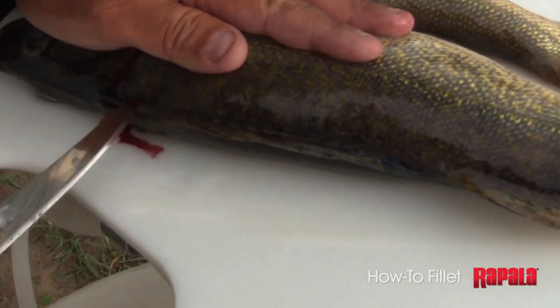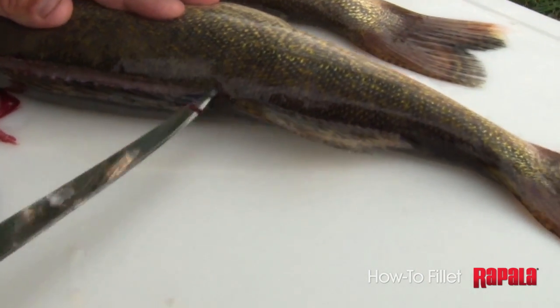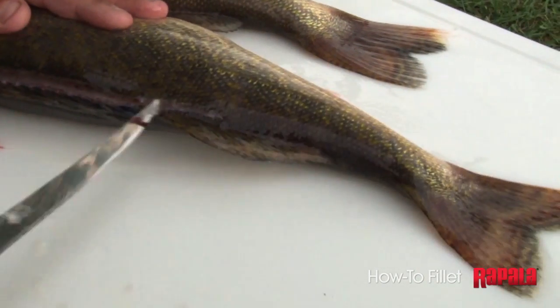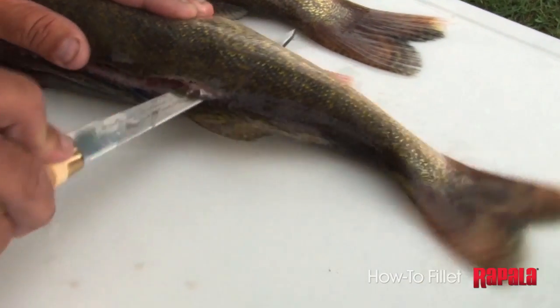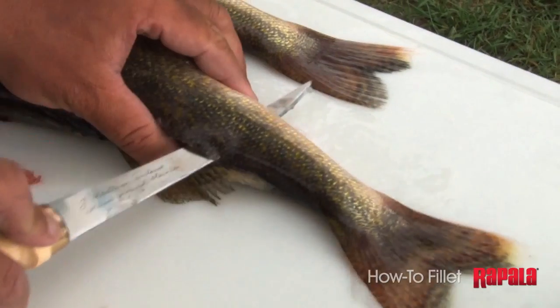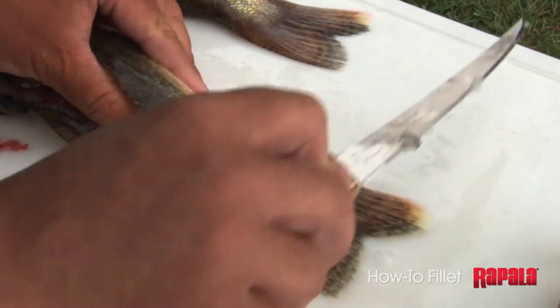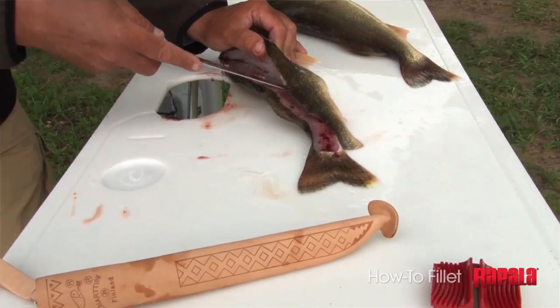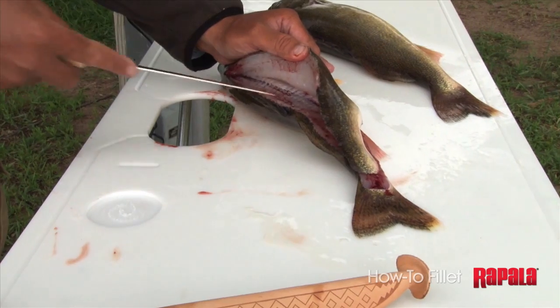I'm going to turn my knife until I reach just behind the dorsal fin and then I'm going to cut all the way through. It's important to feel down the rib cage. I like to go right around the ribs.